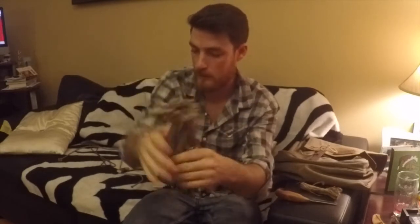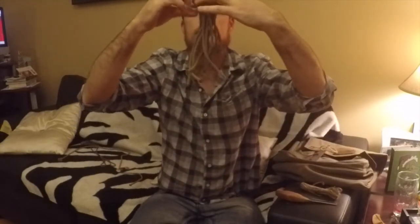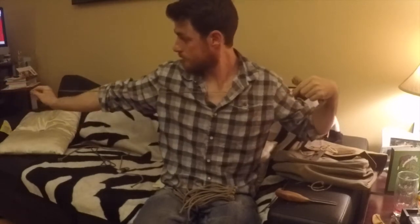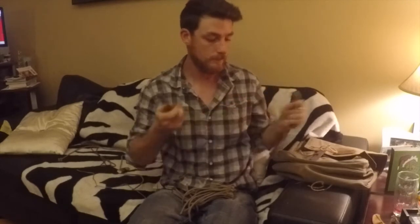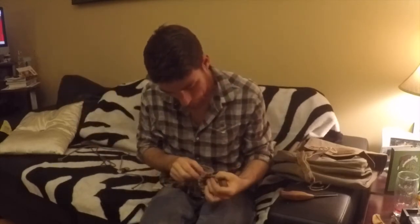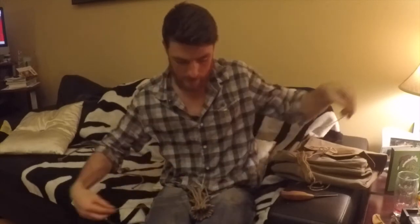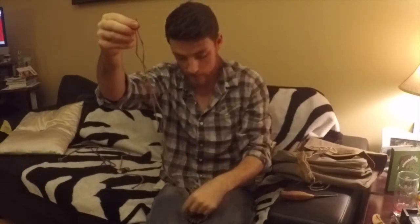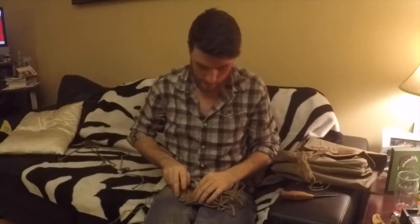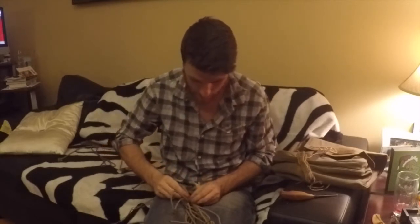There's the start of it. I'm going to repeat the steps, and this time I'm going to go down below right underneath where I started. I'm going to go around and twist this way and start working my way around again.